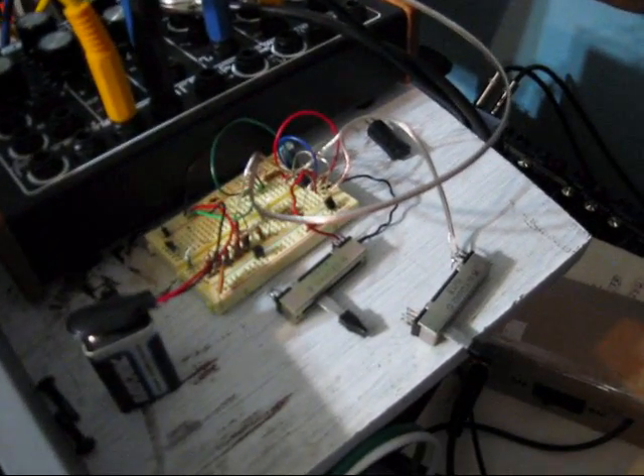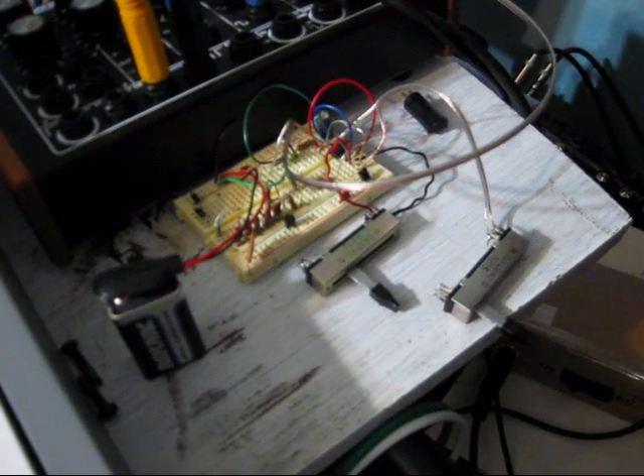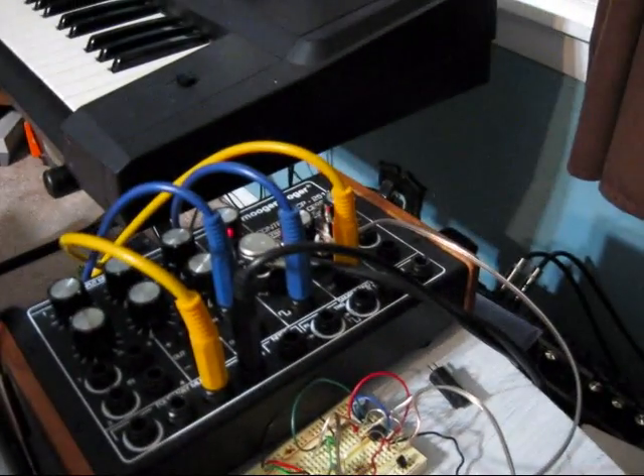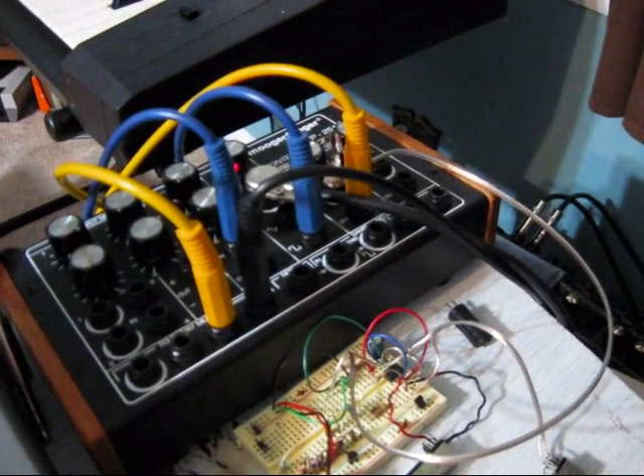This is a little oscillator circuit I built — it's just a little square wave oscillator. I've got it hooked into the CP251 to use as a volume control on the attenuator.